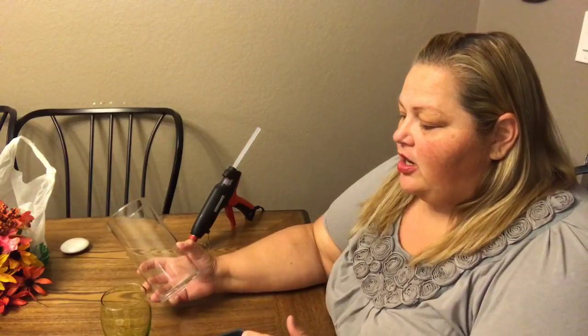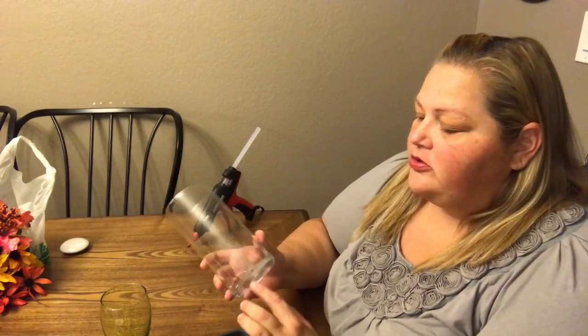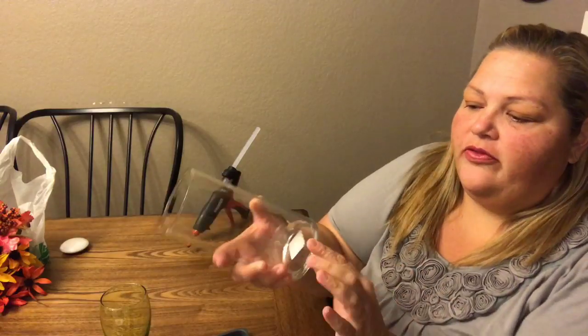Now if you saw my Dollar Tree unboxing haul, you'd see that I had this glass. There's a crack in it but it's not a crack that goes all the way through. I've checked the whole thing and no liquids are gonna be in here. So I'm gonna go ahead and show you guys how to make the best of something that happens like this.